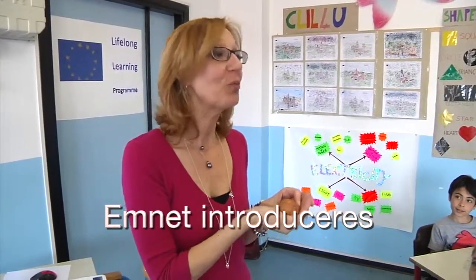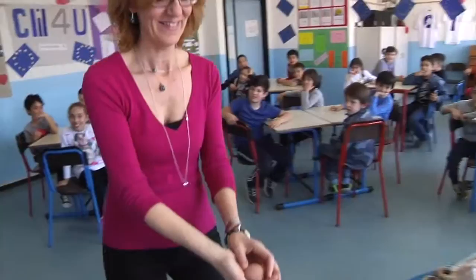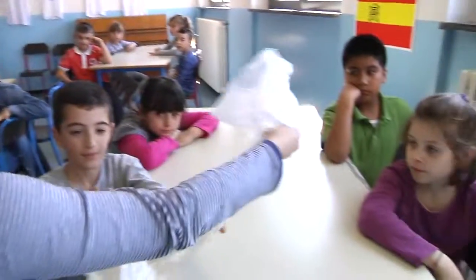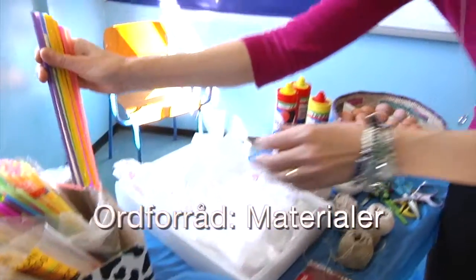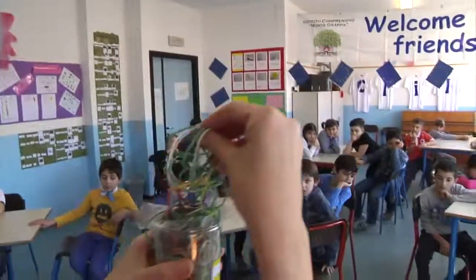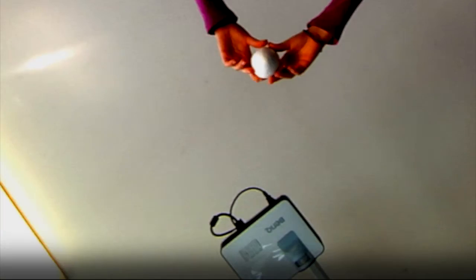What can we do to protect the egg? Plastic bags, balloons, straws, sticks, strings, sticky tape, rubber bands. This is your egg, you have to save it, pay attention.